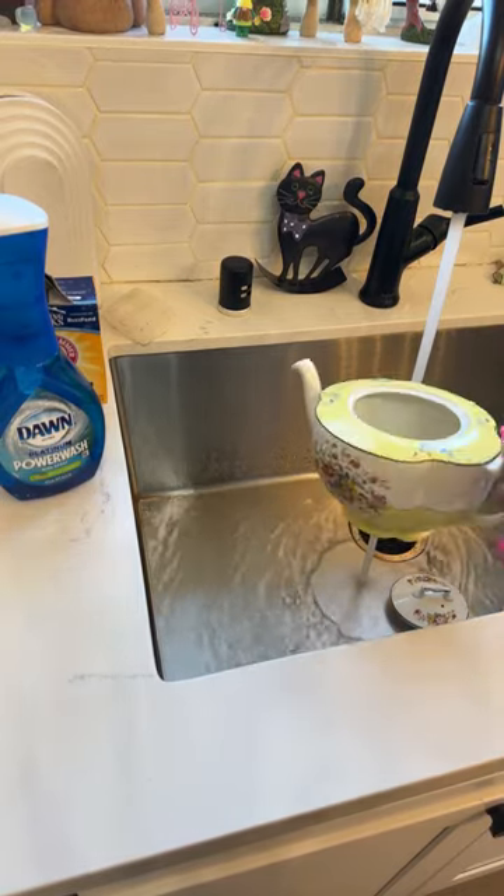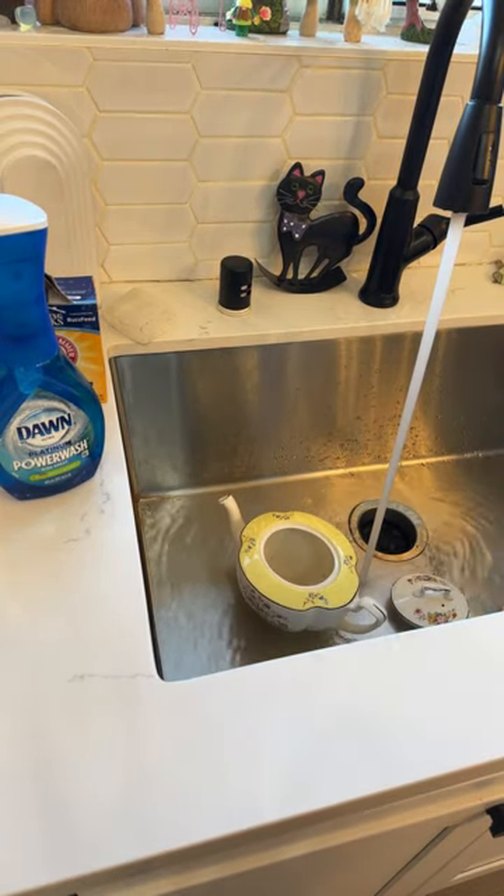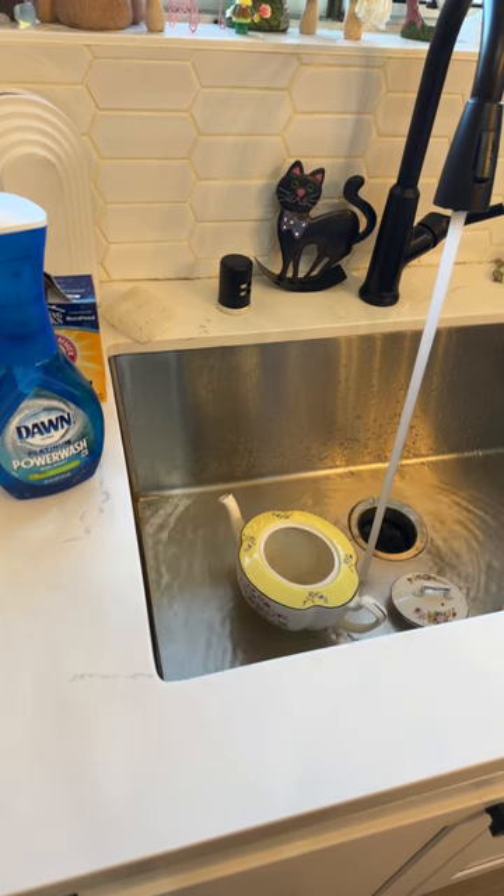I'm sorry you're going through some stuff, Quartz. Hurt people do hurt people. I hope things get better for you.